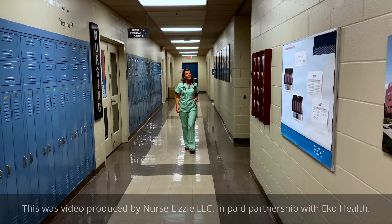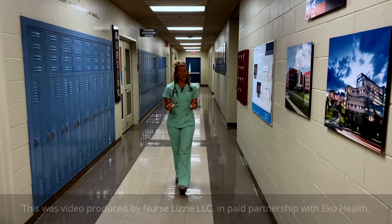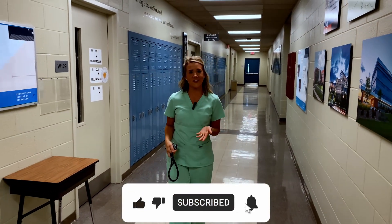Hey friends, you'll notice today that we're not in my studio. We're actually going on a little road trip so I can show you how we're going to use this ECHO Core 500 in an educational setting.